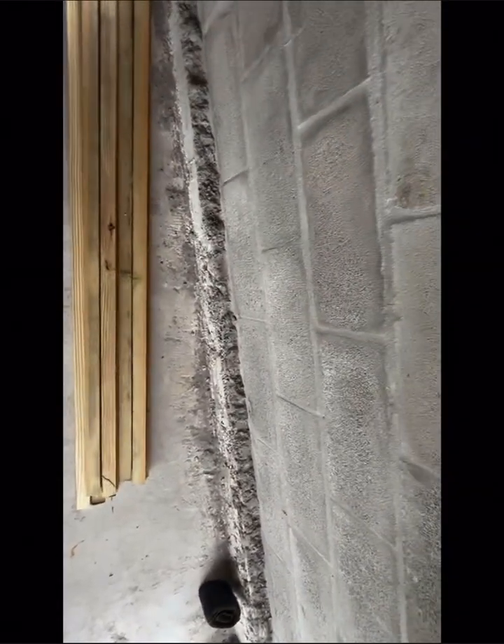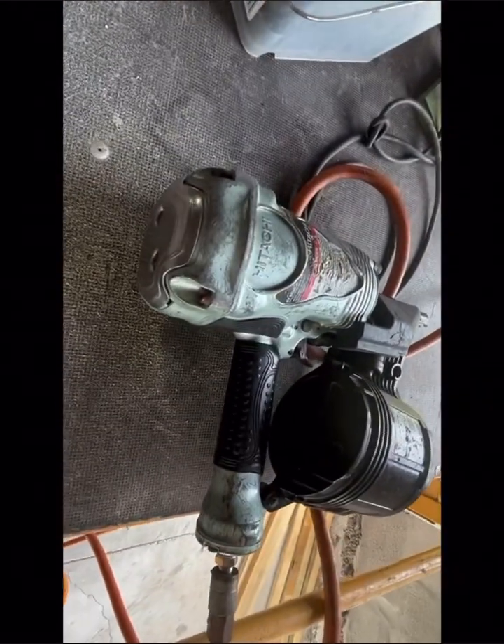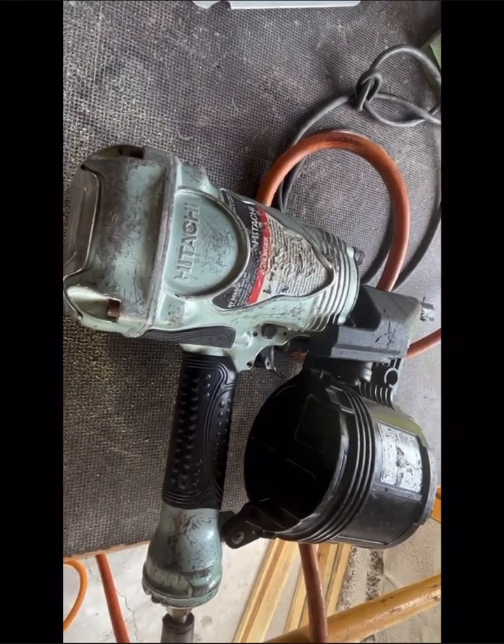We're just showing you the process as we go along. These green boards are nailed to the trusses — they're called rat run.